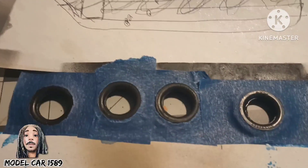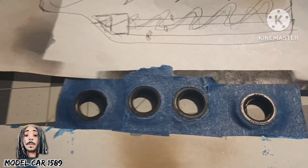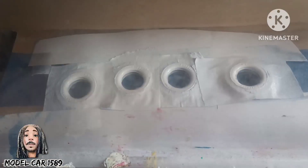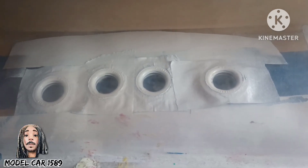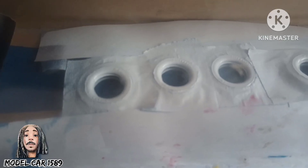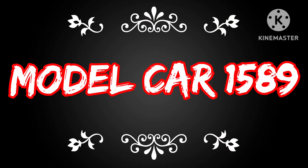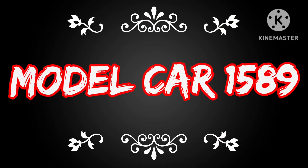As y'all can see, I got everything nice and taped down so I can put a nice white coat on top of that. And this is the result right here from doing that. Gotta let that sit for a minute, and once that sits and cures, I'll get on to the rest. Thank y'all for watching Model Car 1589, peace.